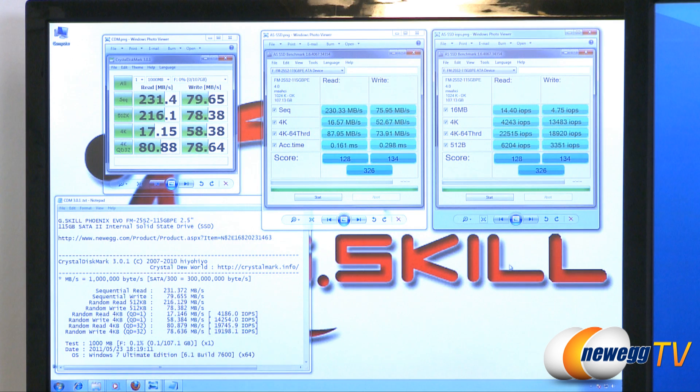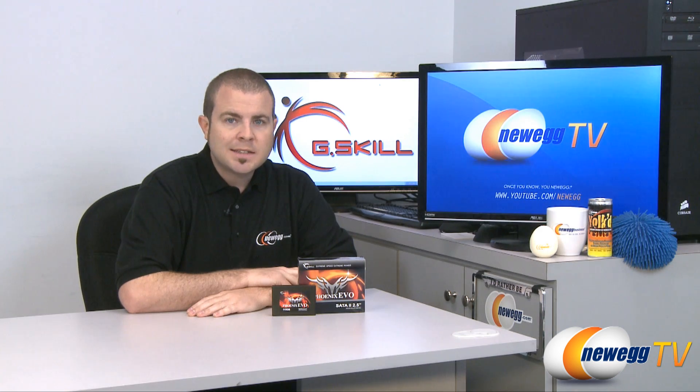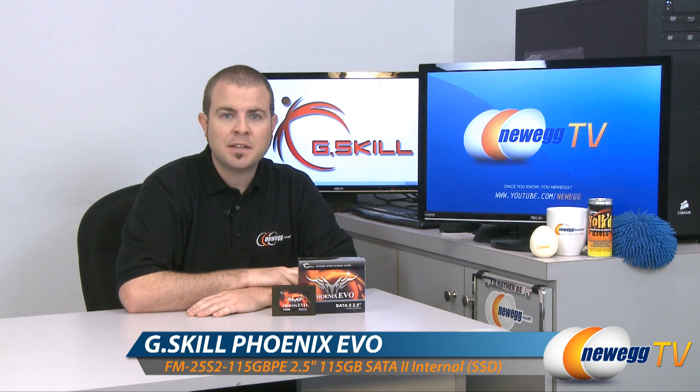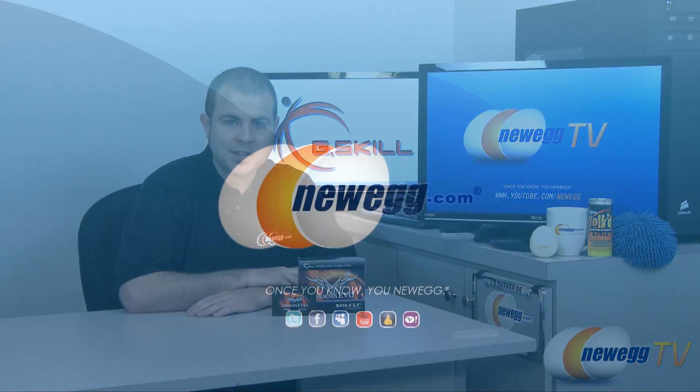Again, some very nice numbers for this SSD, very much helped out by the Sandforce SF1222 controller. That pretty much wraps it up for our unboxing and light benchmarking of the G.Skill Phoenix Evo 115 gigabyte SSD. My name is Paul with Newegg TV, thanks for watching and we'll see you next time.